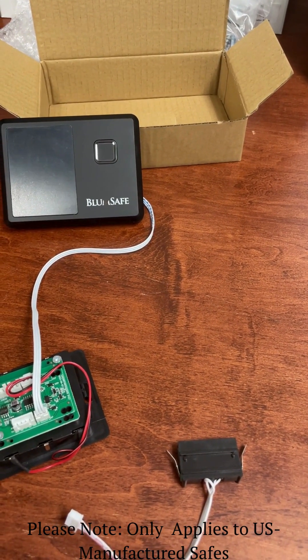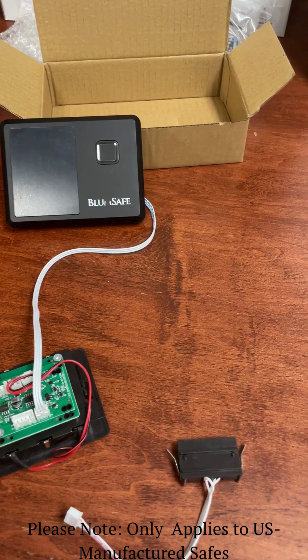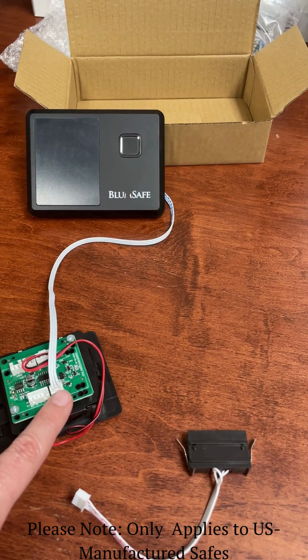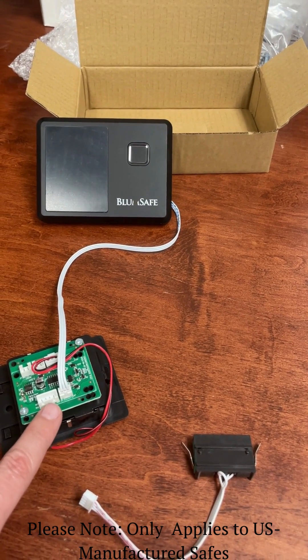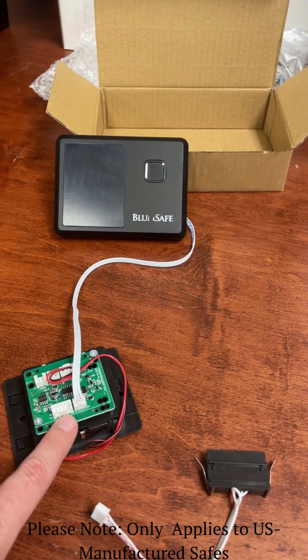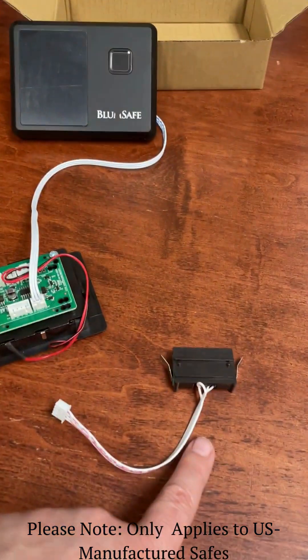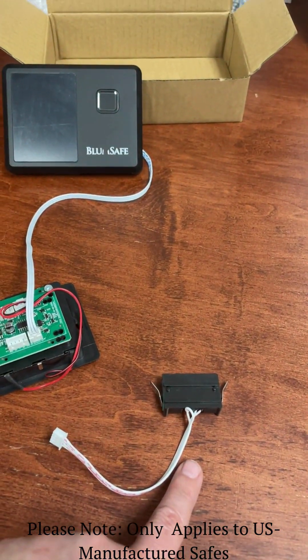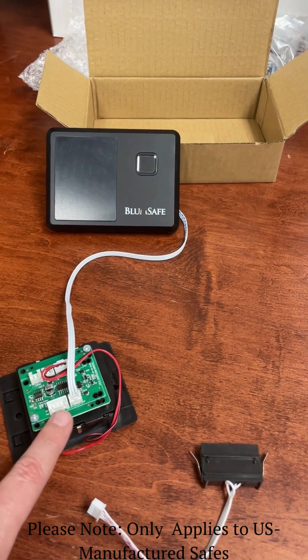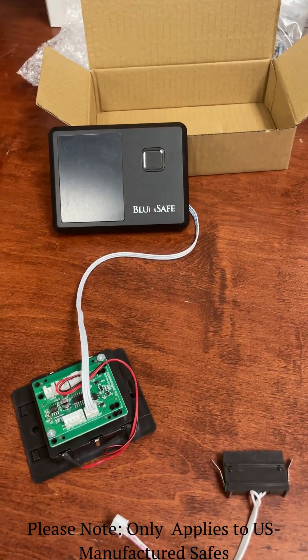This is the new battery compartment that needs to be installed with the cables that are easy to match up, as well as the door control piece that will hook into this area over here. We will explain that later in the video.